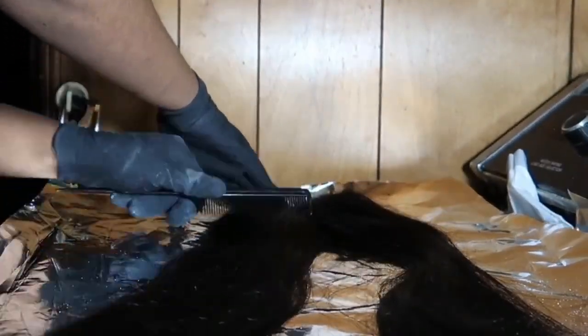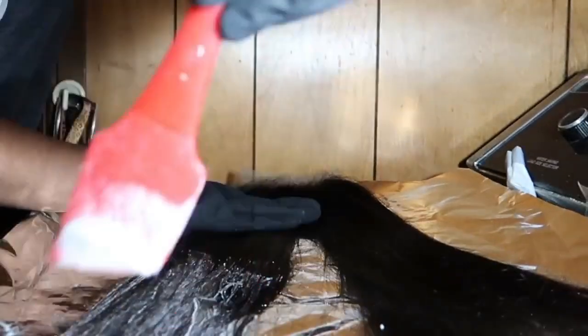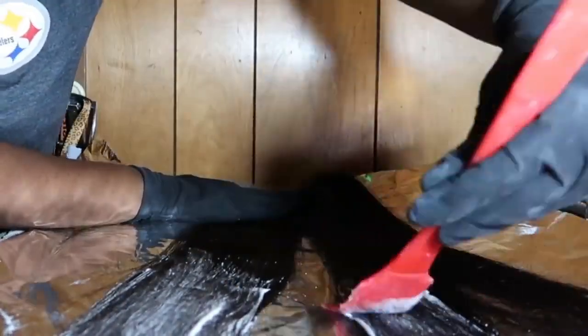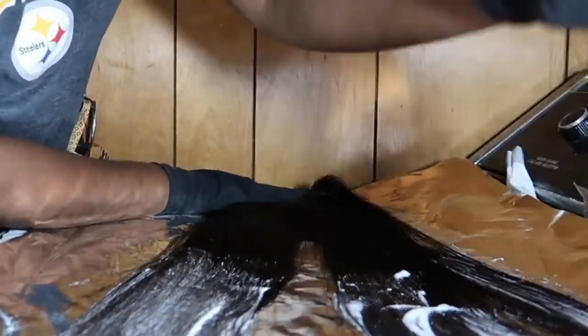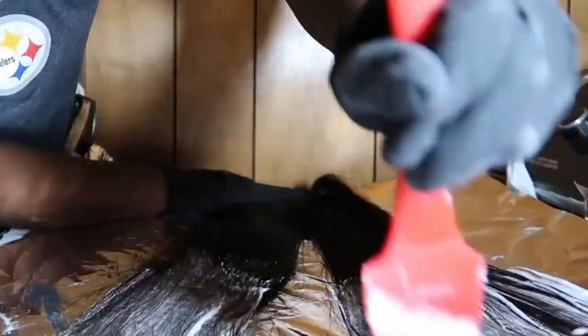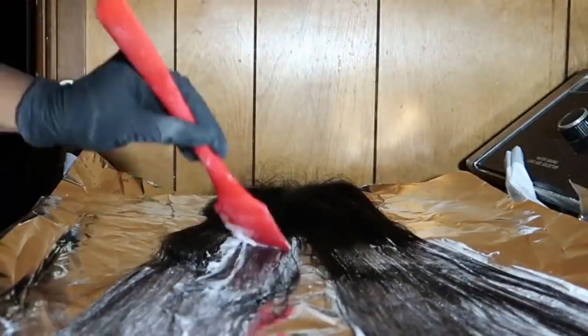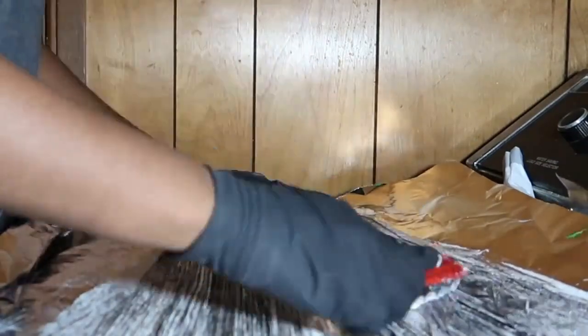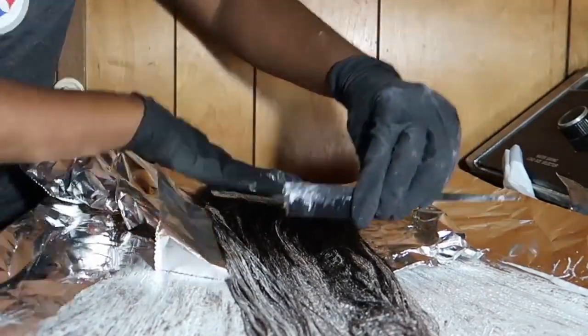Now this is the closure part. I did the closure a little differently because I wanted it a chocolatey brown. I started at the bottom and as far as my mixture — you can see the crumbs in there — I didn't mix it to a creamy consistency because I wanted the hair to not process as fast. I added more powder than developer to get this consistency. When you do it this way it doesn't process as fast as if you mix it all the way until no powder is visible. I then coat the front, brush it through, and flip it over.